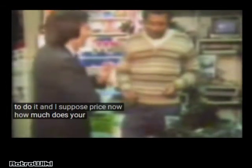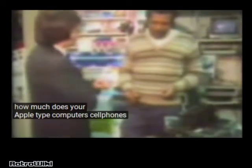Unless, of course, price. How much does your Apple-type computer sell for? Probably about half the original. Are Apple happy about this? I wouldn't be.